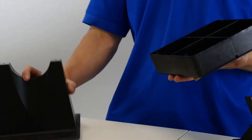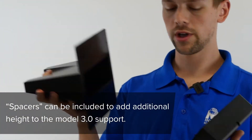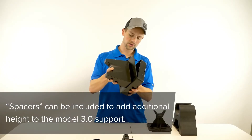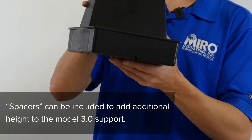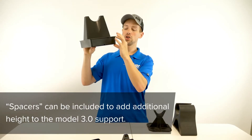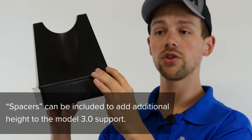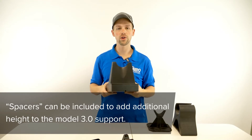You can also see here that there's a spacer for the Model 3.0. You can just latch it right in there and that gives you an additional two inches of height. So you can actually stack two of these underneath each support, effectively giving you an increase of four inches with the Model 3.0.